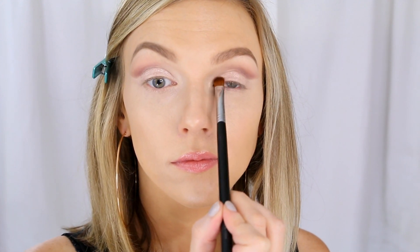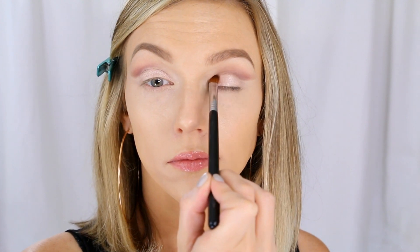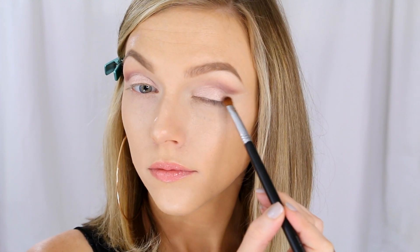Just being really careful not to mess up our crease line too much. It is a little bit softer, which is what we wanted, but you still want that separation between the two colors, and I'm following that outwards on the outer corner of my eye.